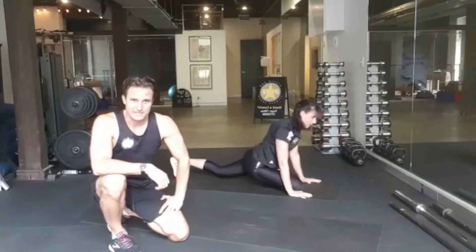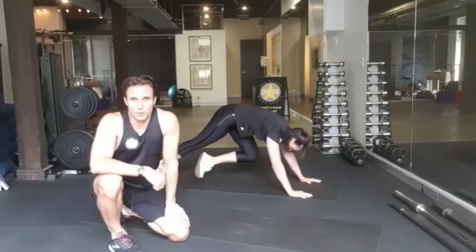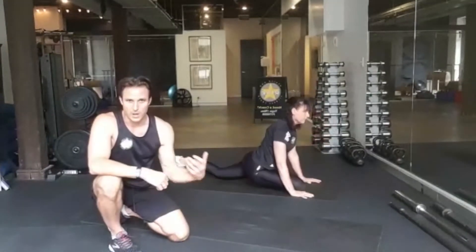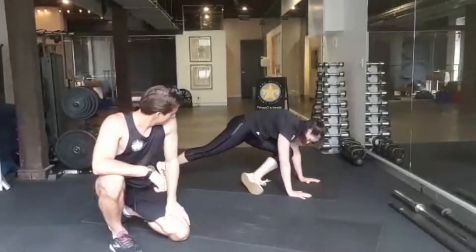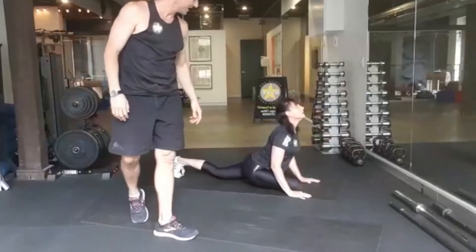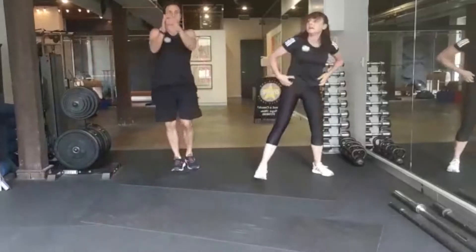Usually with this type of class you're going to get a muscular burn that builds up over the course of time doing the exercise, and that's usually a safe pain to work into as the muscles really load. Then we'll stand back up and we're going to do star jumps but with forward circling arms.